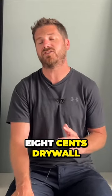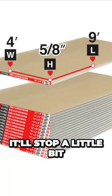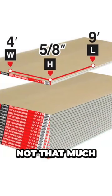You'll want to add five-eighths inch drywall, not half-inch drywall, because it'll stop a little bit more noise, and it's just a little bit more money — not that much.